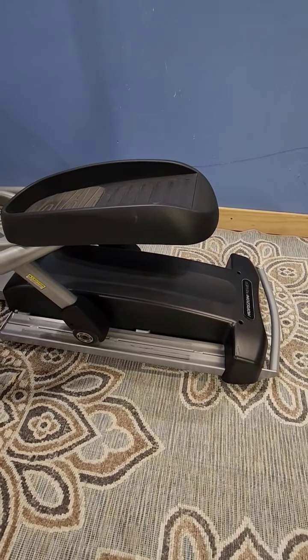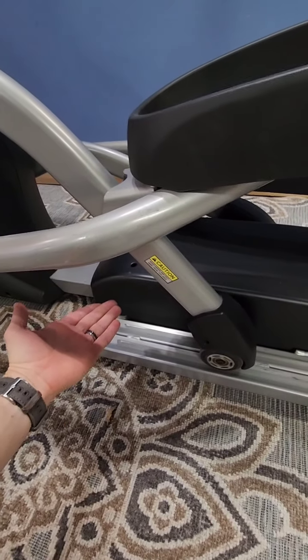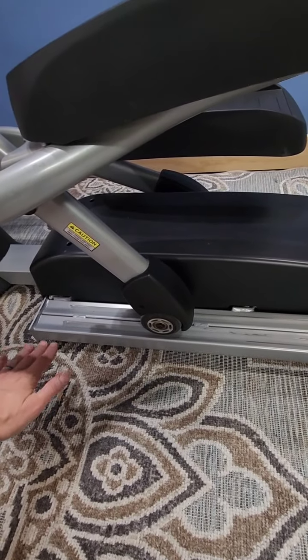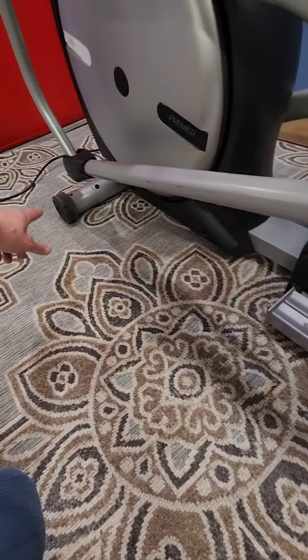Down here you've got an automatic power incline — this whole thing will lift up to give you a better workout. Right now it's at a flat level. You've also got a handle to make it easy to move with the wheels on the front.